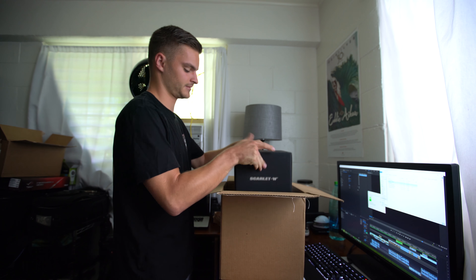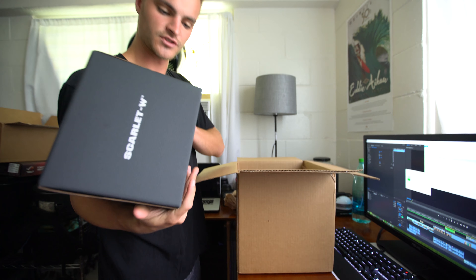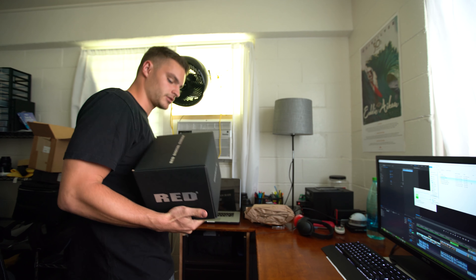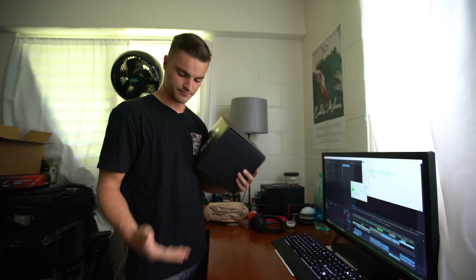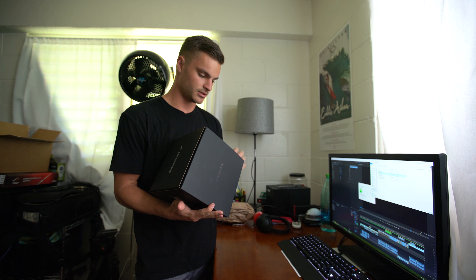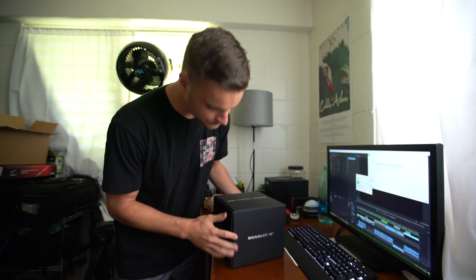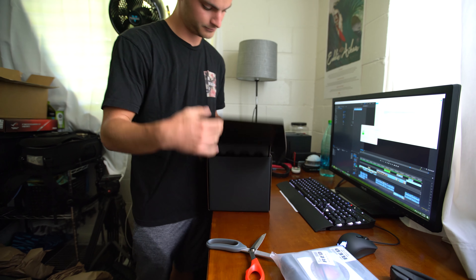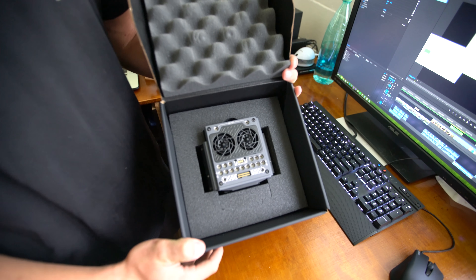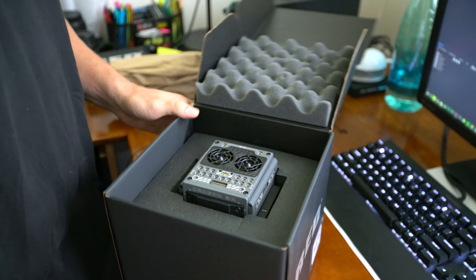But this is what I got. It's a crazy idea that I never actually thought would come true. Like six years ago, whenever I started shooting photos and videos, not in the slightest did I think I would ever have this camera. There it is. That's everything that my life savings is worth right now.